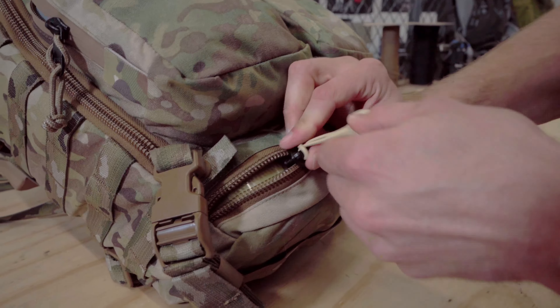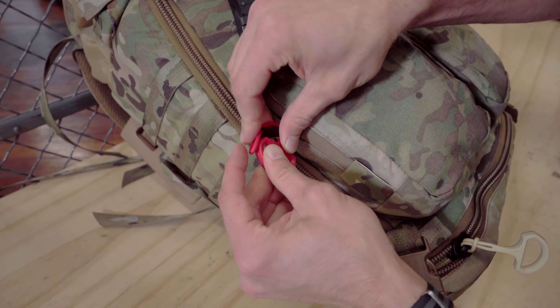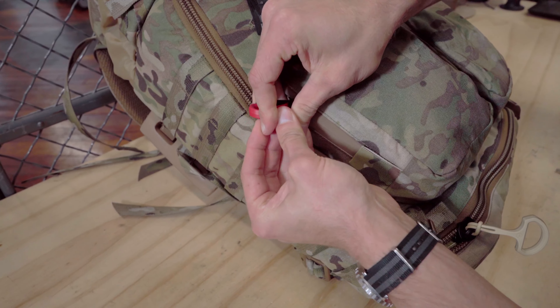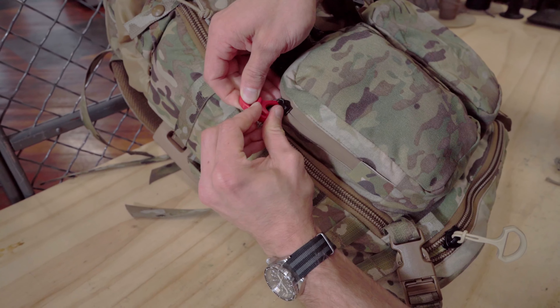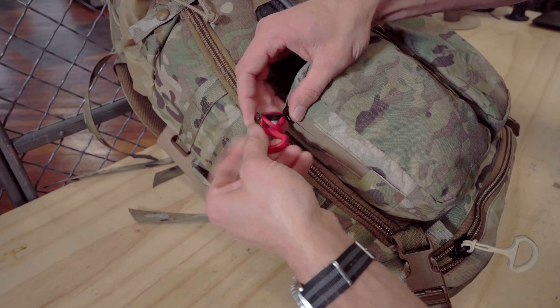You'll also see a lot of zippers that are going to be smaller, sometimes medium sized zippers that have this little tab here for you to grab onto, sometimes with or without this extra paracord through here. Jumping to the bottom one here, I'm going to go and just slice off this 550 cord and get that out of there.